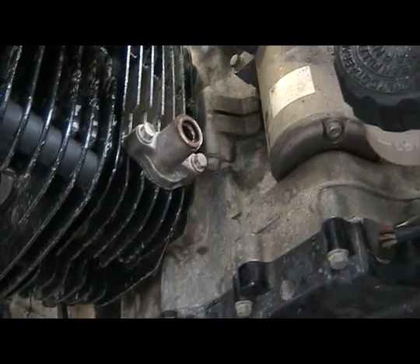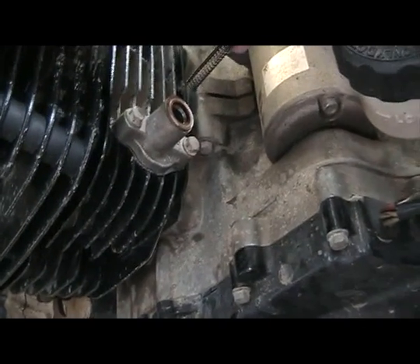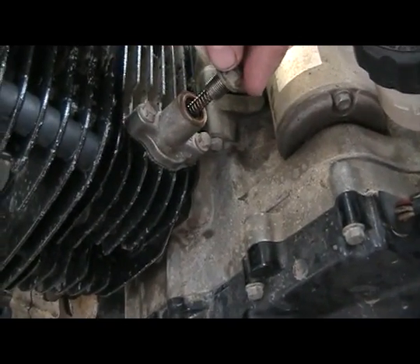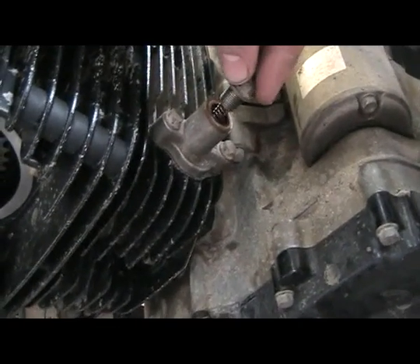Alright, I got the timing chain tensioner back on the cylinder head, changed the gasket out, put it in and torqued it down. Now I'm going to put the spring in. Remember, the plunger's extracted all the way. This is going to push in — what this is going to do is push the plunger out, and it's going to put tension on the timing chain pad, which will put the correct tension on the chain.